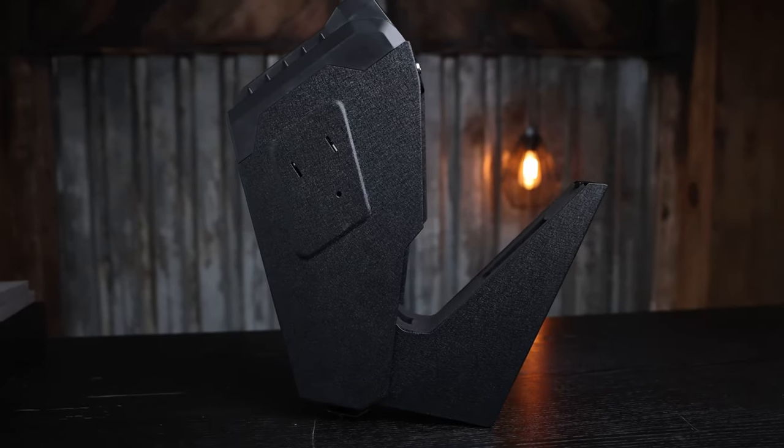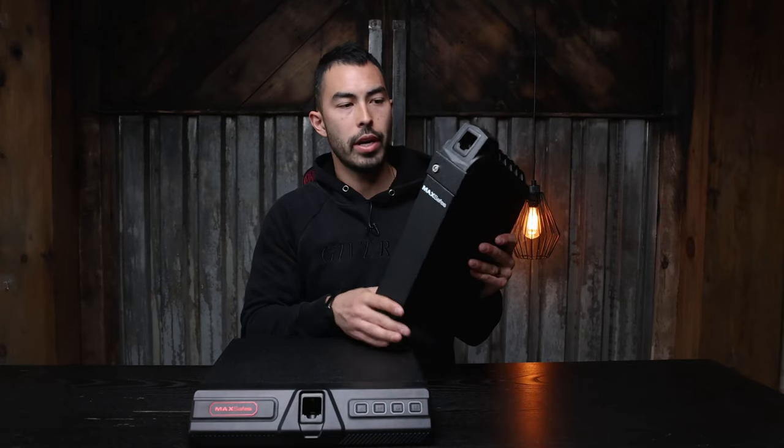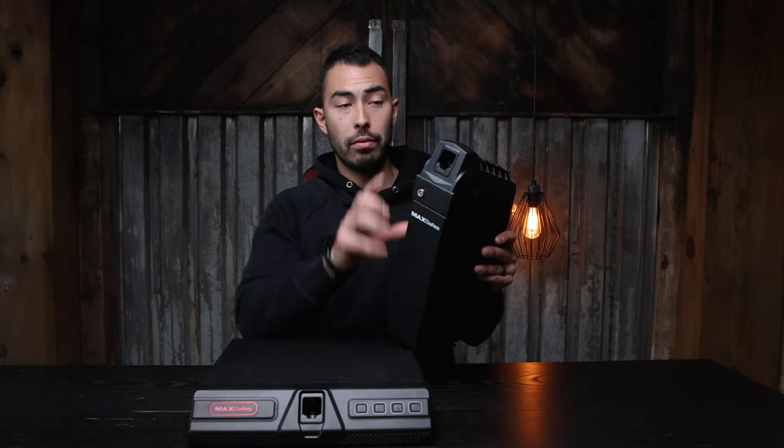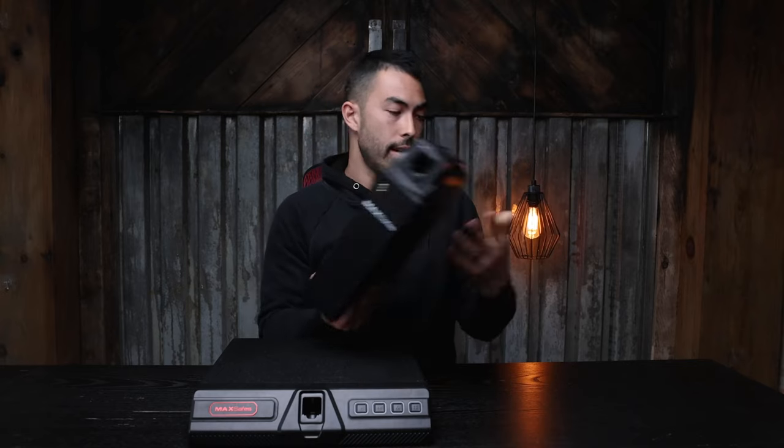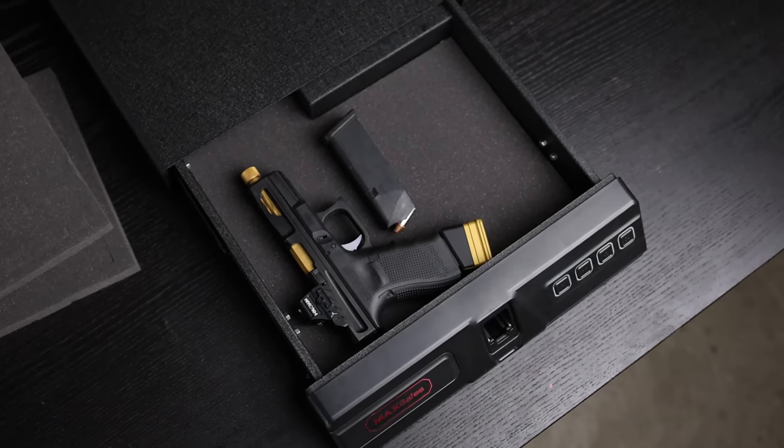This thing is really dope, but we've seen other models similar to this on the market. I like this one a lot more because of the vein recognition technology, but it's something we've seen before. This under-desk safe, on the other hand, I've never seen.